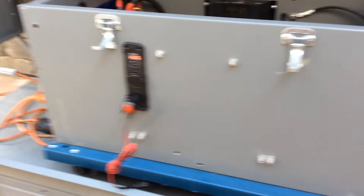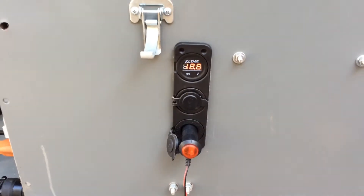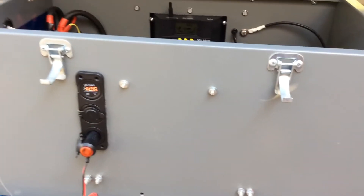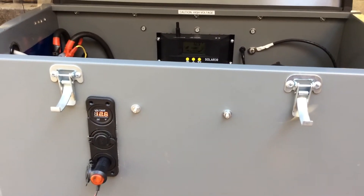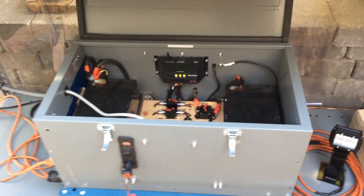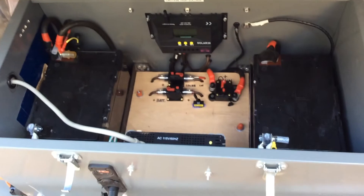Right now I'm running a refrigerator and I'm at 12.6 volts. Because I'm running a refrigerator and not putting enough wattage in to cover the load. It's a beer fridge — it takes about 220 watts to run. Right now I'm bringing in about 180 watts, so that's why it's down a little bit on voltage. But if I take this thing portable, let's take a look inside.